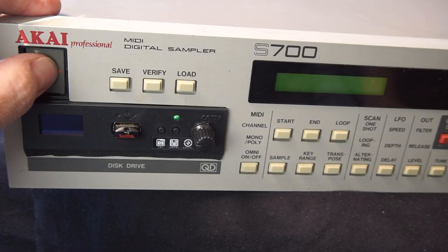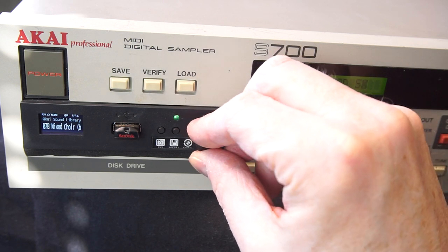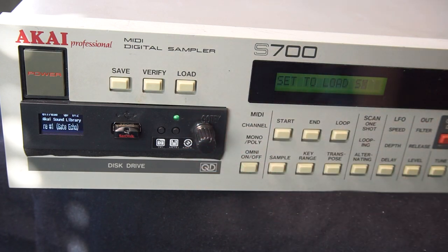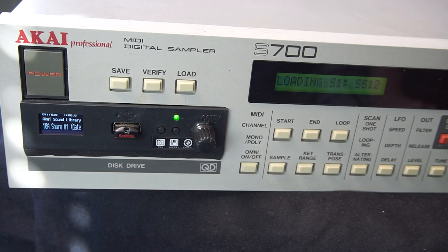So let's turn it on. It's got power — but does it work? Let's load one sound into the emulator by dialing it in and pressing load on the S700. If you check the display on the S700, it should read... that's right, S612 — since this was an S612 sound I was loading in. So it works!